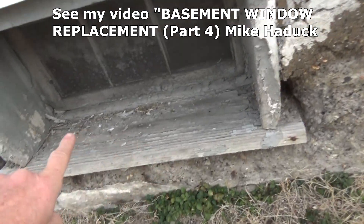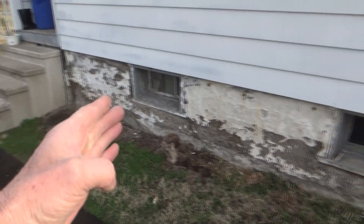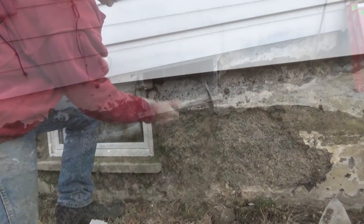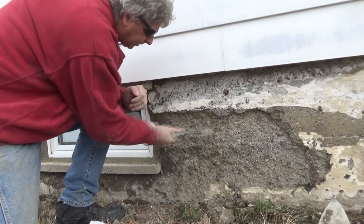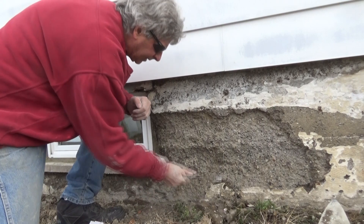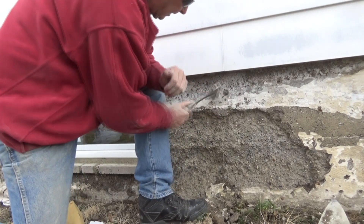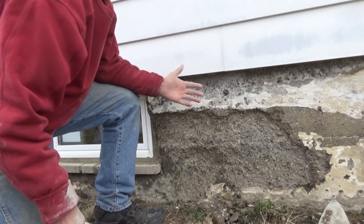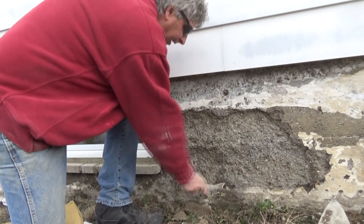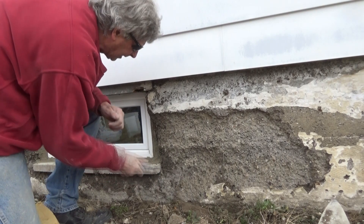We're going to take these windows out first — that's going to be the first thing — and then we're going to plaster this whole thing up. Right here is another window and we got to block that one up. We got the dryer vent coming over and we're going to fix this whole wall. What they did is they wired this whole thing — you can see the steel nails are still in here, they rot away and it falls off.